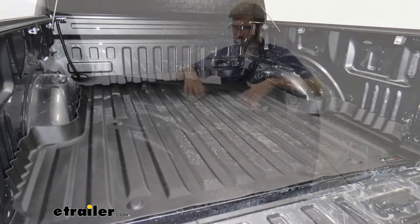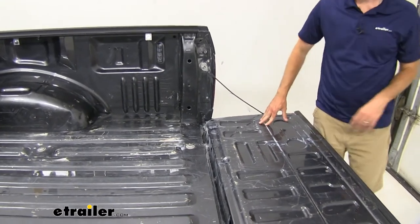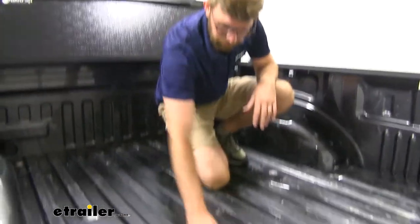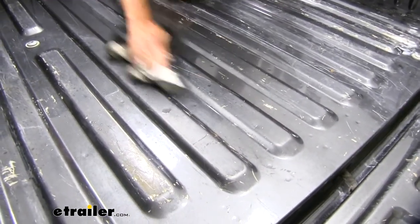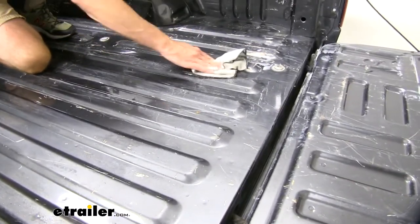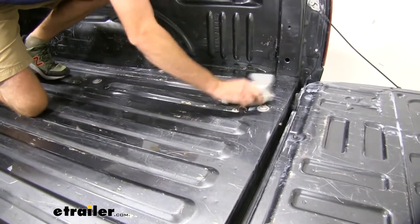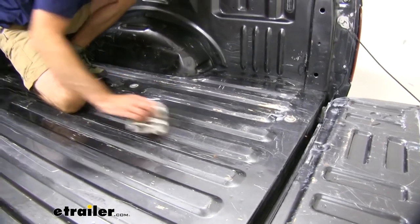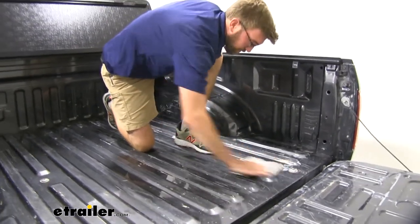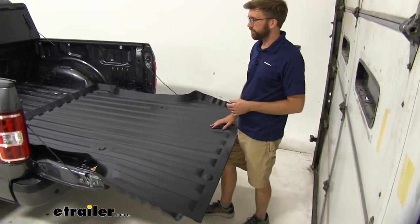Overall, it's pretty easy to get this in place. Let's show you how we put this in. First thing we need to do is get the bed cleaned up — make sure we got all the loose dirt out of there. I sprayed this down with a little bit of soapy water, nothing too concentrated, just getting it cleaned up and making sure those adhesive strips will stick. We don't want anything in there grinding away if we ever take it out and adding to all these scratches. Once we get this cleaned up, we can start getting our mat in place.